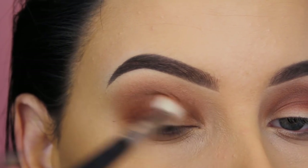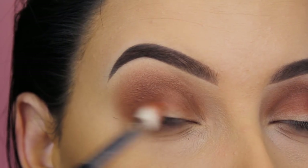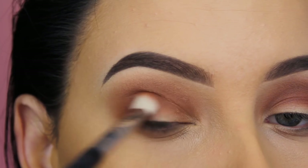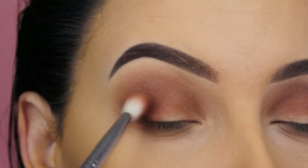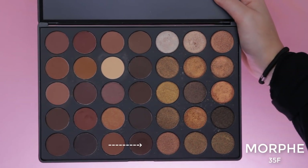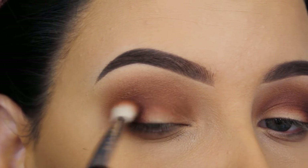I didn't want to immediately blend this all over the crease because it's a dark shade. When that's the case, I always apply it in my outer V first, and then blend it more towards the crease once there's not much product left on the brush.